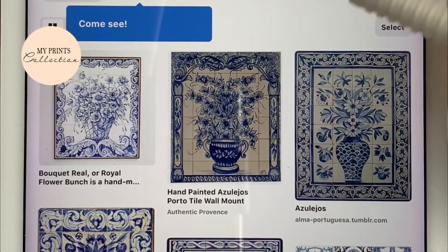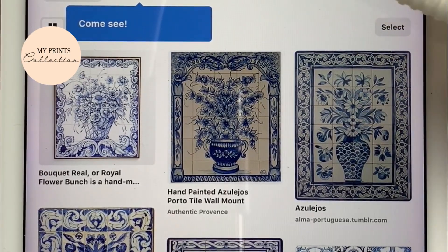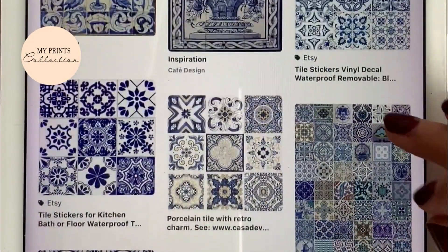Let me show you a couple of examples. You can head over to Pinterest — I've created a tile blue and gold Portuguese style board. In this board you will have a lot of pins that you can use to get inspired.